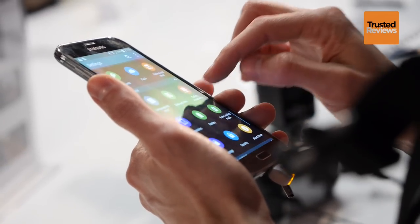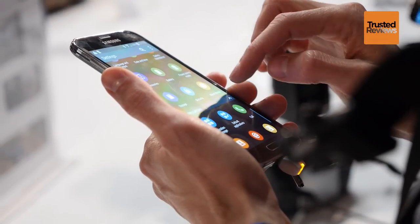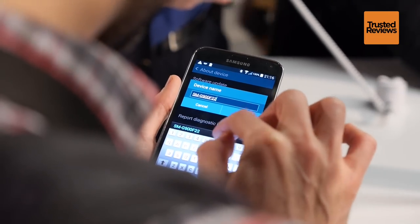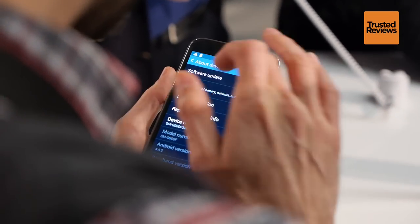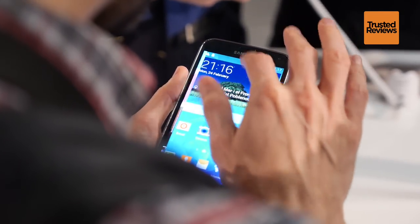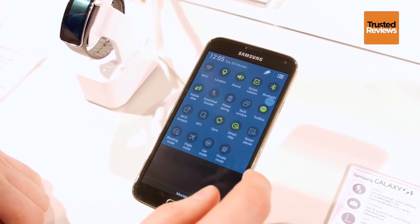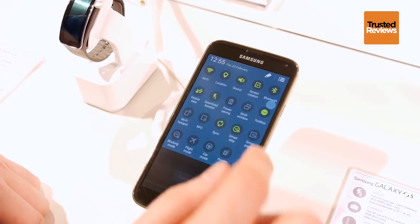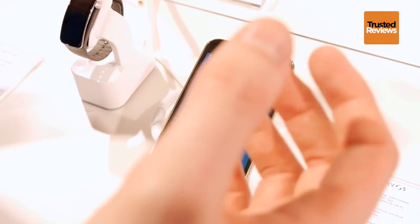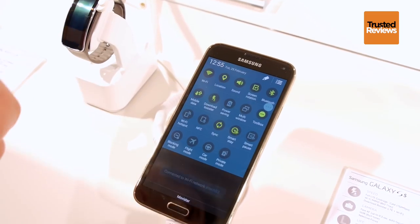In terms of speed, you've got full LTE coverage — all eight bands — so it should work for Category 4 LTE on any network. Wi-Fi is multiple in and out, and it's also fifth-generation Wi-Fi AC. The download booster is interesting — it combines LTE and Wi-Fi MIMO to give you extreme download speeds, letting you download movies in a matter of minutes.